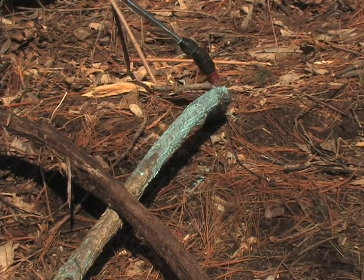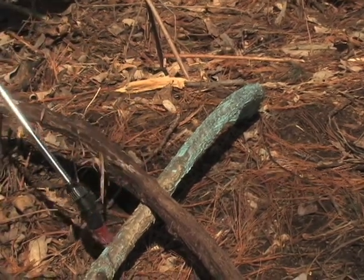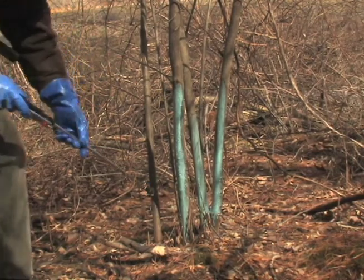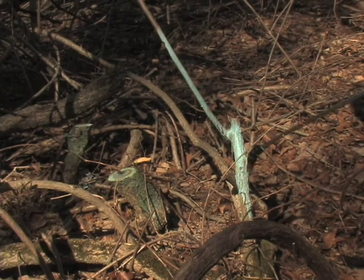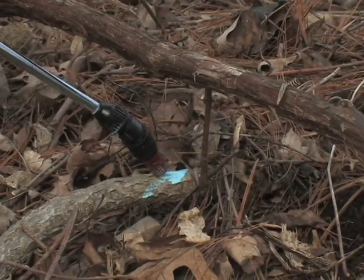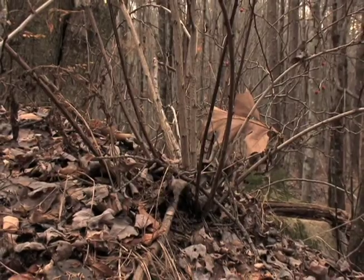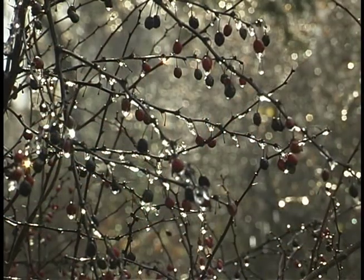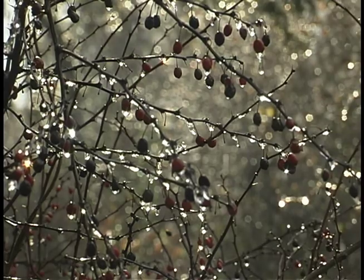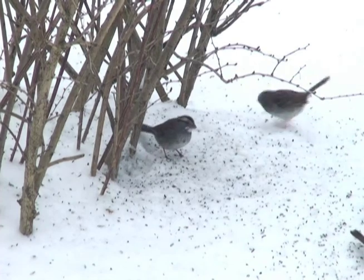Basal bark spraying presents a very cost-effective option for controlling woody invasives. Rather than cutting the stem, the oil-based herbicide is simply sprayed onto the root collar. Don't overspray. The plant is left in place to die. From an ecological perspective, this method is beneficial since the plant can still provide some function, like cover, to small mammals and birds.